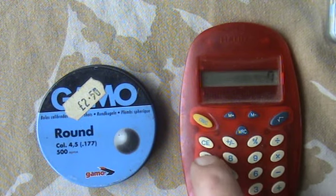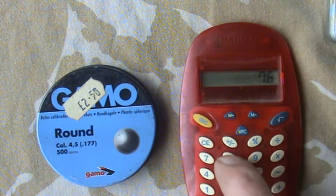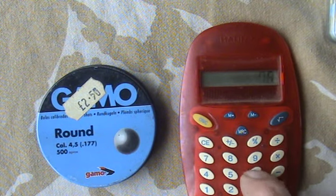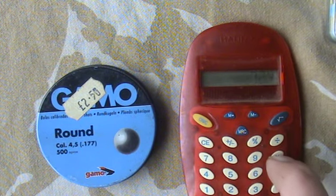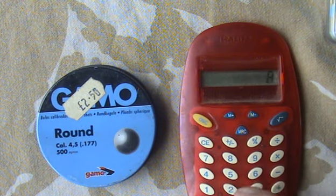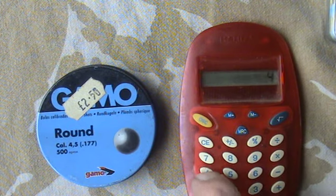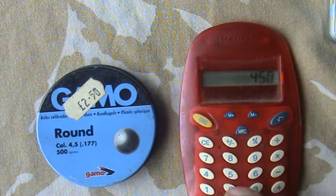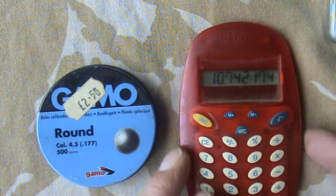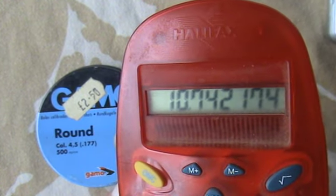The gummo ball was fairly consistent. I shall use the highest speed at 7.68. I multiply that by itself again. I multiply that by the weight, which was 8.2. And then I divide that by 450, 2450, and that gives me the power. It's over 10 foot pound at 10.7 foot pound.